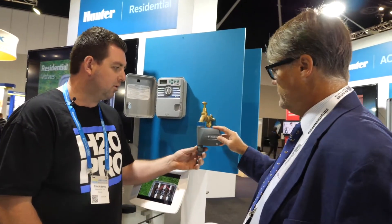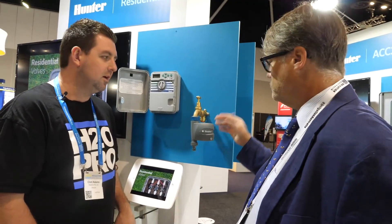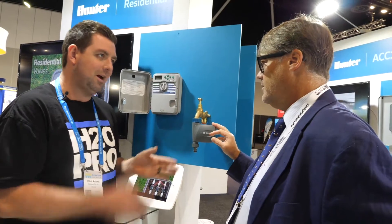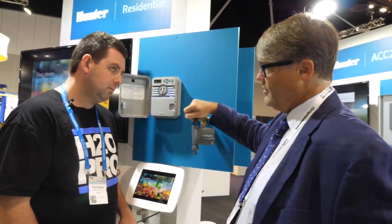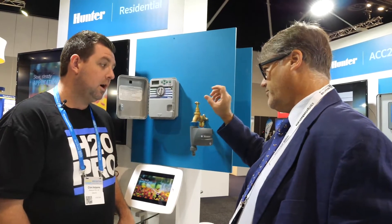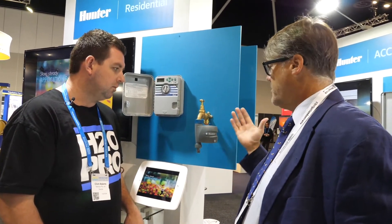What are these rated to pressure-wise? They handle 1000 kpa, which is good because the biggest problem we've had with similar units is the 600 kpa ones. So it's 1000 kpa with a diaphragm valve in it, not a little swing shut valve — it's just like a normal solenoid, just a bit bigger.